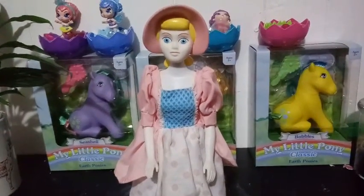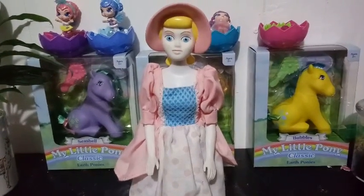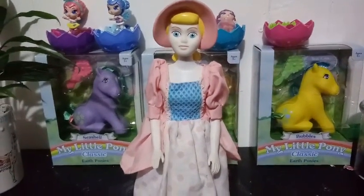If anyone knows anything about her other than what I know, please feel free to leave a comment below. I always like to learn new information about dolls that I've collected that I don't have all the knowledge for.